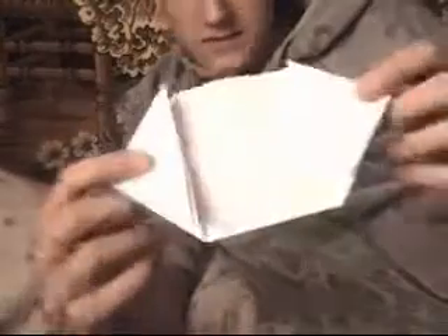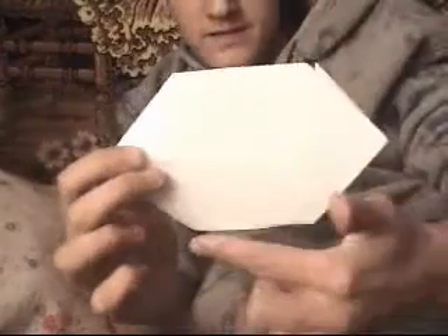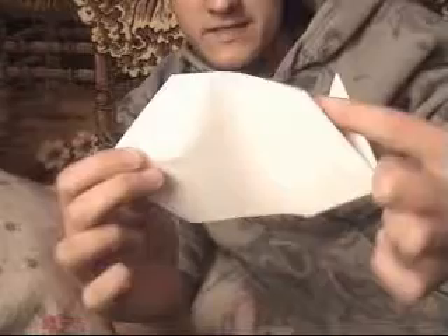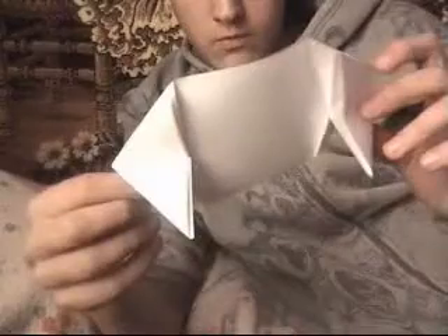After you did that, you have a piece of paper that will look just like this — it's not a big deal. After you did that, you take those sides: one side and two sides, this side and this side. Look at what I'm going to do.